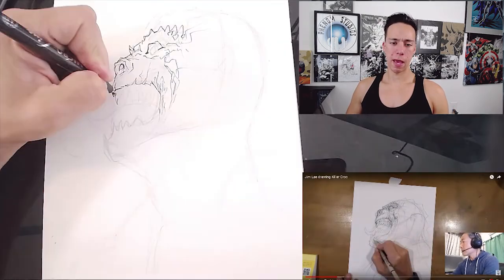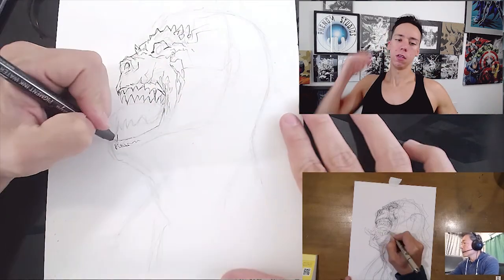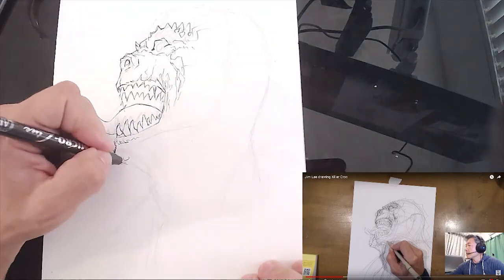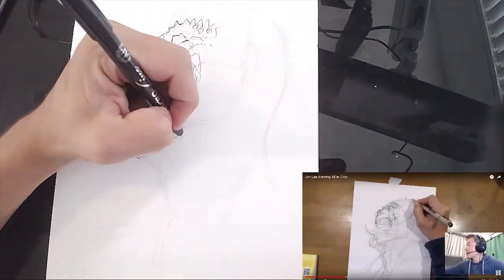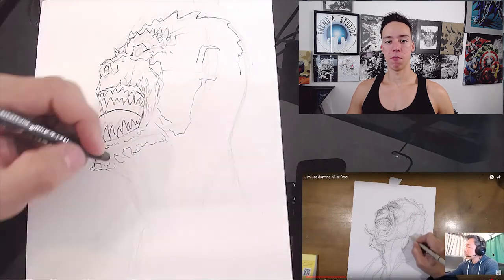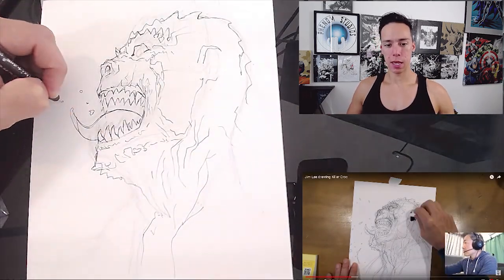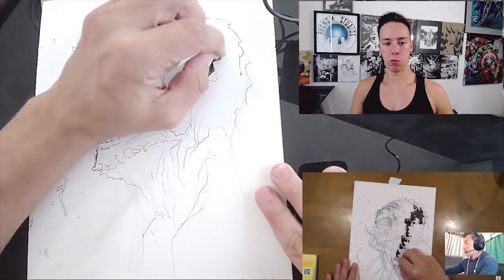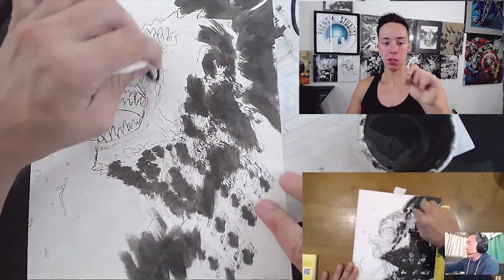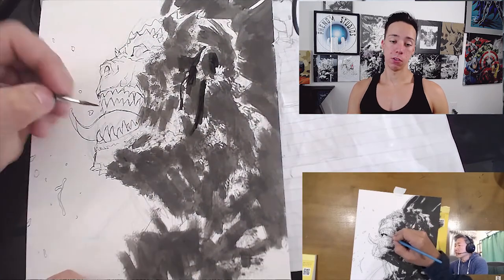I had a little trouble with the penciling at first — I kept erasing the face but eventually got it. I was really happy with the outcome of this because I've never done a reptile-type monster before. I didn't know how to do scales, and Jim Lee showed me some really cool techniques — like what you're seeing right now — with the dabbing of tissue and ink to make the scaling effect. Very awesome, and it turned out really good.